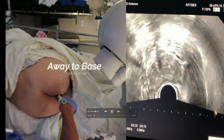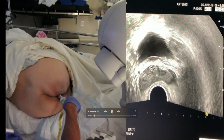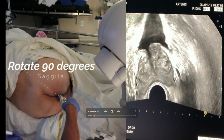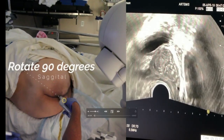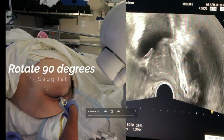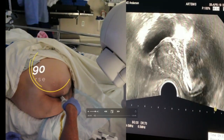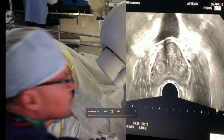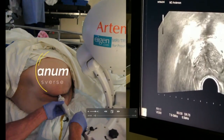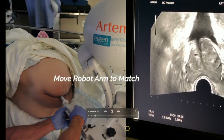The first thing about the Artemis device is that it is an end-fire probe, and a lot of physicians are not familiar with the end-fire probe. You have to learn how to move it: pushing the probe away to get to the base, pulling it back to get to the apex. There's only a single chip in there, so you have to turn it to get to the sagittal view, and raise your hand up to get to the left side of the prostate, and drop your hand down to get to the right side. When I bring fellows in, I have them put their hand on there and we scan the prostate together, mostly to get them used to using an end-fire probe.